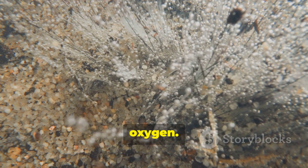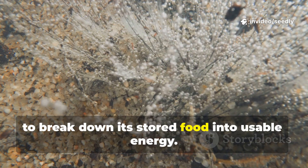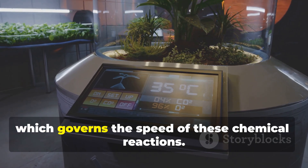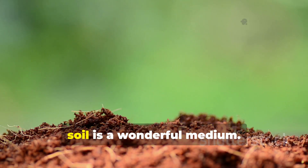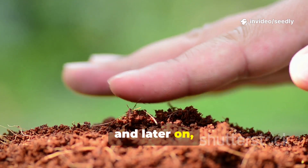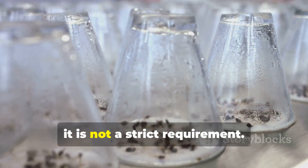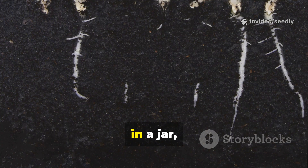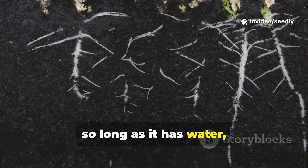Second: oxygen. Once hydrated, the embryo needs oxygen for respiration to break down its stored food into usable energy. And third: a suitable temperature, which governs the speed of these chemical reactions. Soil is a wonderful medium — it holds moisture, provides structure, and later offers nutrients. But for that initial spark of life, it is not a strict requirement. A seed can germinate on a moist paper towel, in a jar, or even on a sponge, so long as it has water, air, and warmth.